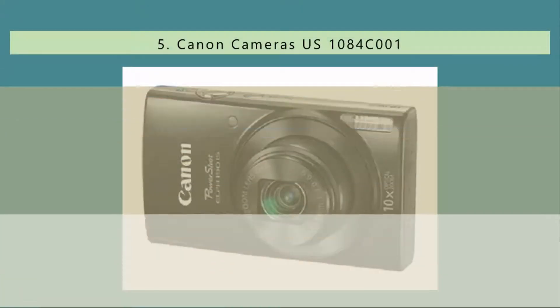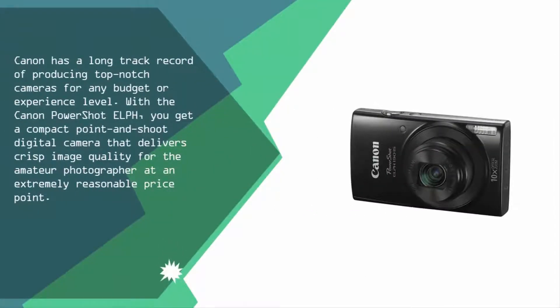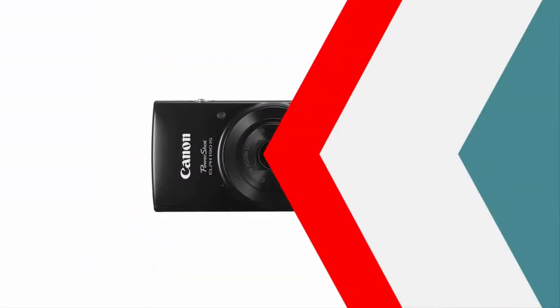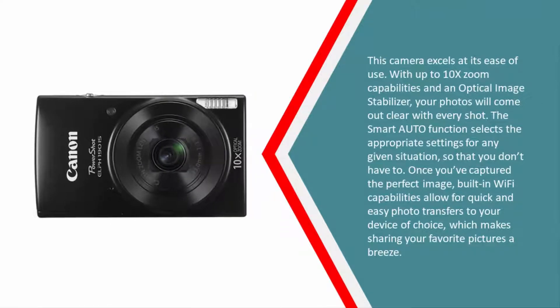Starting at number five: Canon has a long track record of producing top-notch cameras for any budget or experience level. With the Canon PowerShot ELPH, you get a compact point-and-shoot digital camera that delivers crisp image quality for the amateur photographer at an extremely reasonable price point. This camera excels at ease of use, with up to 10x zoom capabilities and an optical image stabilizer, so your photos come out clear with every shot.